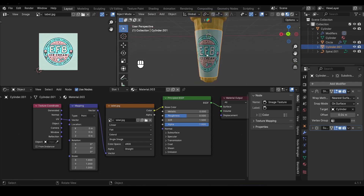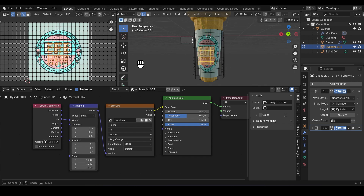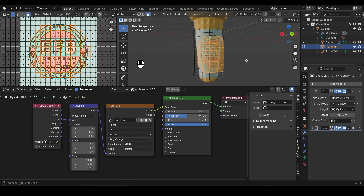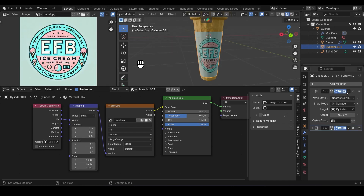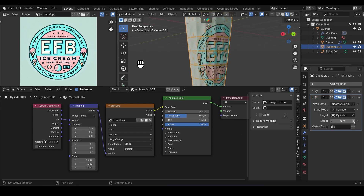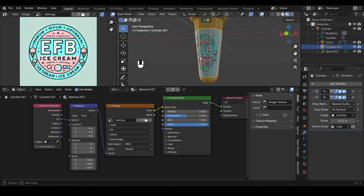For the fun part: select the label, hit Tab to enter Edit Mode. In the UV Editor, make sure UV Sync Selection is enabled so whatever we select in the UV tab is also selected in Edit Mode. Select all the faces that cover the logo, holding Shift to deselect unwanted ones. Head to the Vertex Properties tab, add a new Vertex Group, and name it Logo. Click Assign to assign the selected faces to the group. Now apply the first Shrinkwrap Modifier, then add a new Shrinkwrap Modifier with the cone as the target, increase the offset to about 0.01, and under Vertex Group select the group we just created so it only affects the logo area. Click the invert icon on the Vertex Group if needed, and everything's looking sharp.